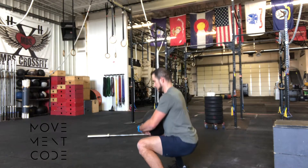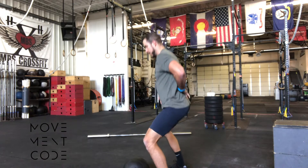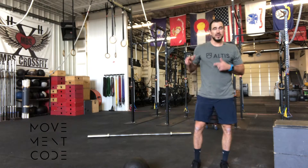Side view. Squat points of performance are all the same, working on that spine positioning, feet staying anchored on the ground. That's going to be a very challenging but awesome bear hug squat.